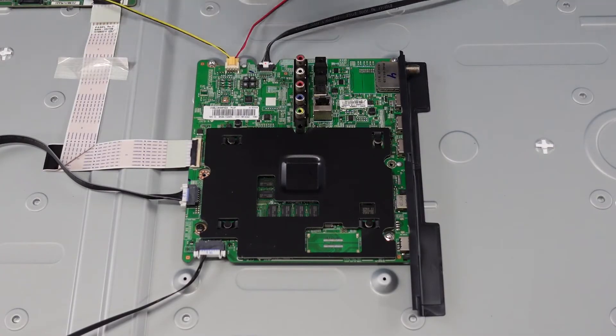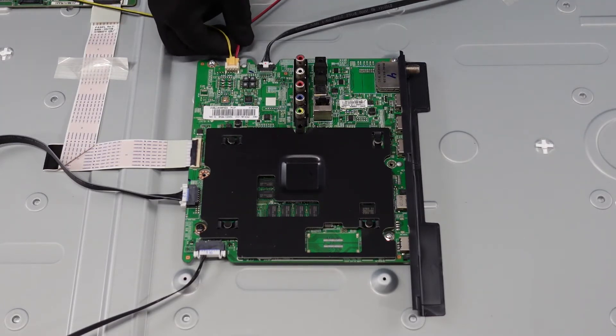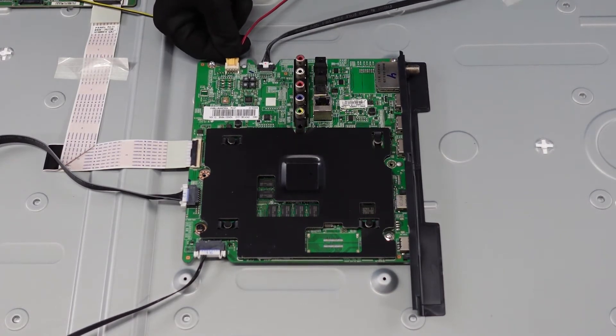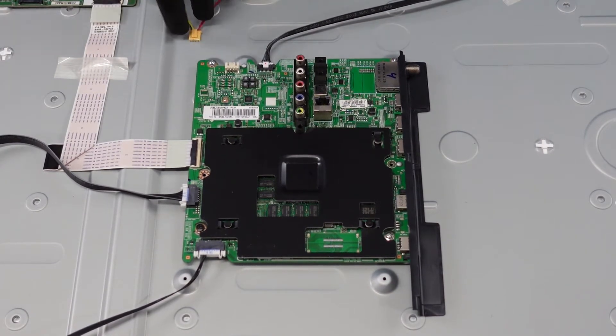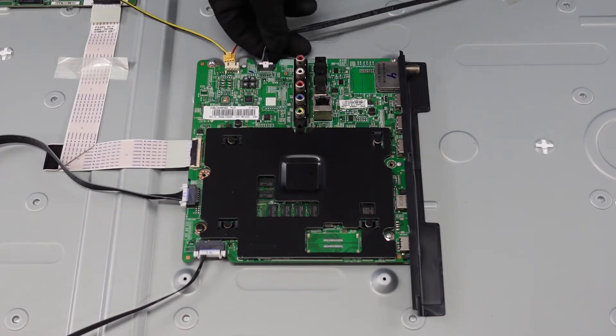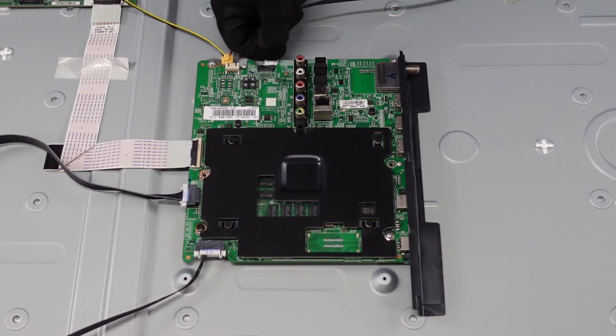First stop on our journey inside this unit is going to be the main board. We've got some plugs on the outside and some screws. This plug here goes to your speakers — pinch down on the top to release that latch and pull it towards us. This plug here goes to your power button as well as your IR sensor — same situation, pinch down at the top and pull that directly out towards you.